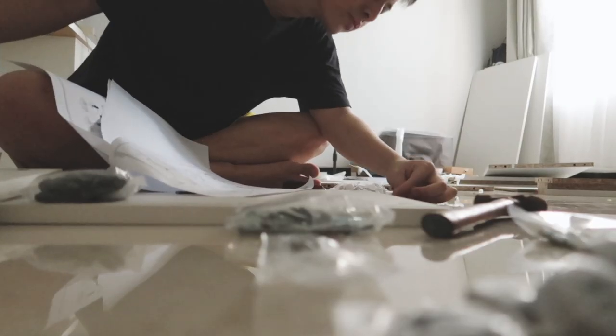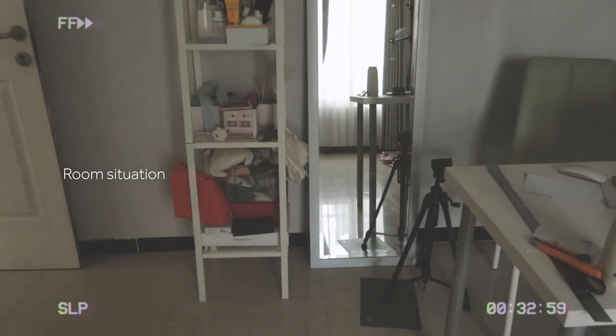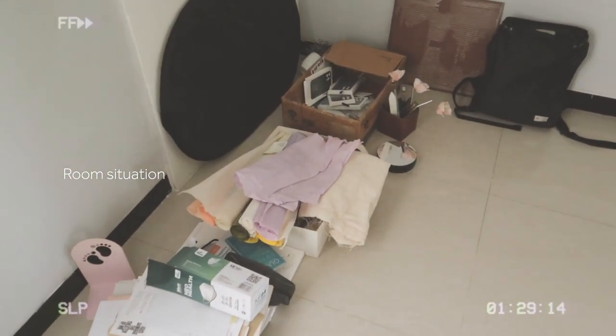Here's a little new cover from my room. I want to show you my room situation right now — it is very messy with a lot of things on the floor, literally on the floor.